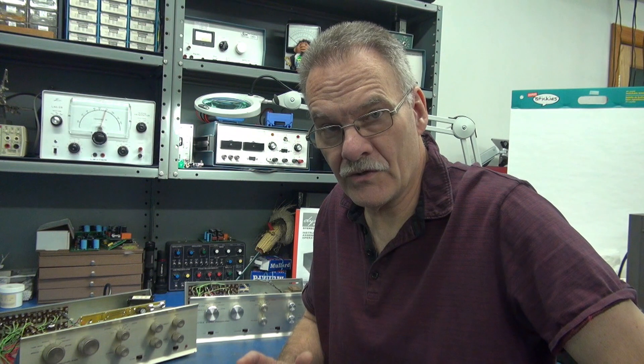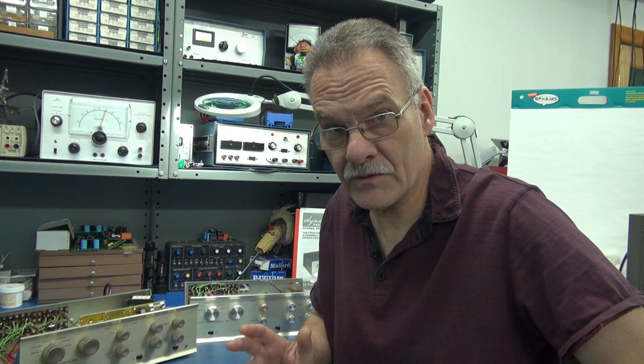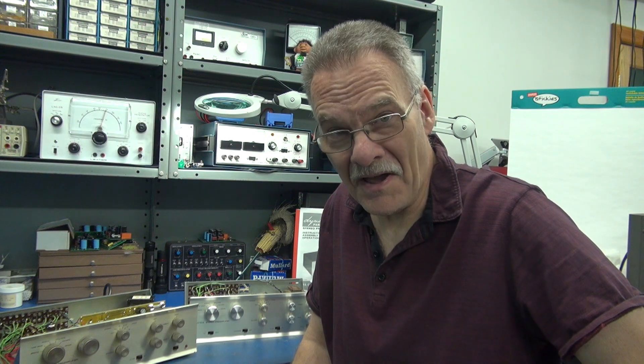Welcome to D-Lab. On the bench this morning, I have two Dyneco PAS preamps. These are both purchased off of eBay and of course both of them were a huge disappointment when they arrived.